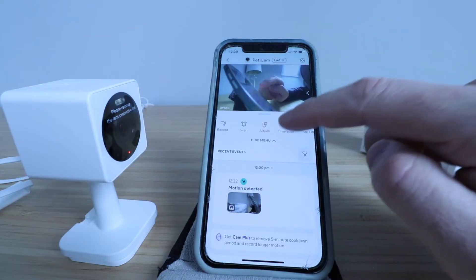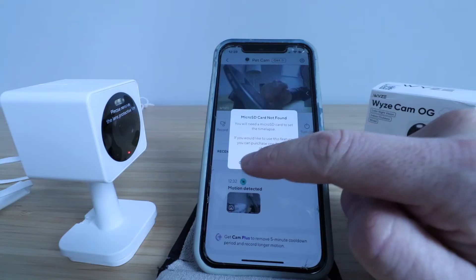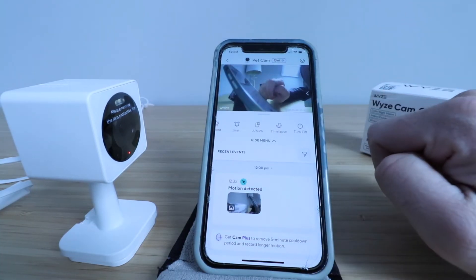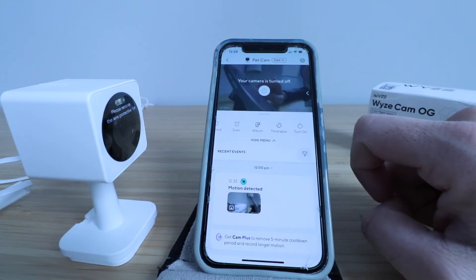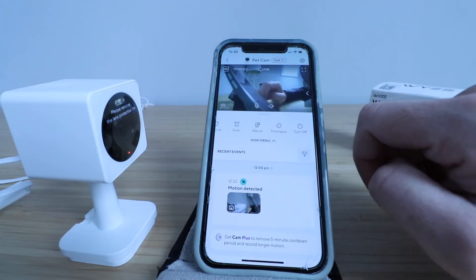You can view the album of different events and pictures you've taken right here. You've also got a time lapse option, but you need the micro SD card in order to do that. If you wanted some privacy, you could click right here and that would turn the camera off. But let's turn ours back on.